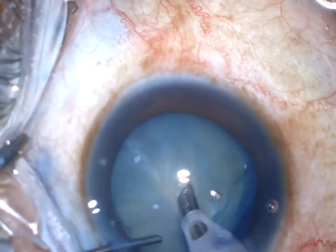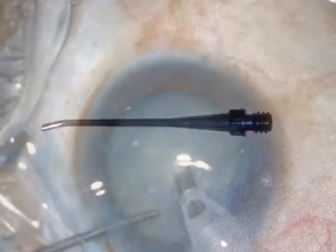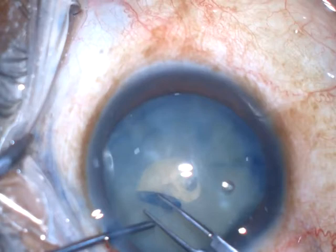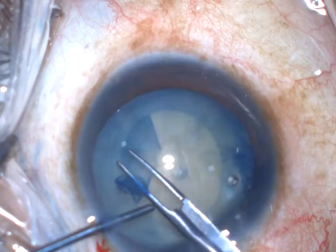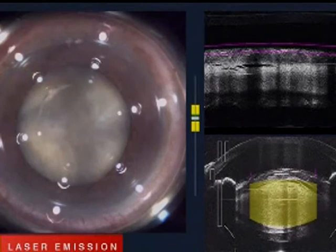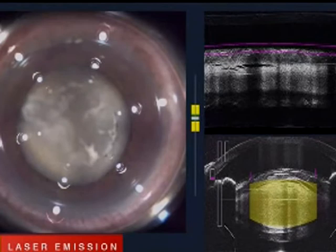The punch can be made with a Kelman or any other bent tip, but is preferably done with a straight tip, which is easier with a shorter learning curve. The precision of a femto rhexis — which not all surgeons can afford — to achieve a perfect rhexis in a hypermature cataract can be successfully achieved with panchorexis.